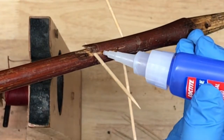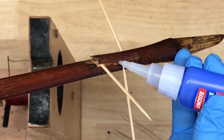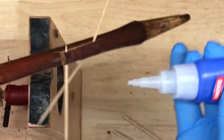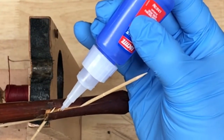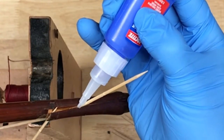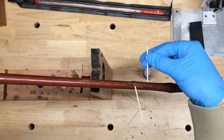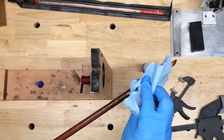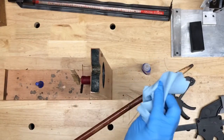Gravity will do the rest for you — if you can get it into the crack, gravity will feed the super glue in. I just work my way all the way around the crack; any spot that I can see interior wood beneath the crack I'll put super glue on. I'll try to get the toothpicks out as fast as possible because this is quick-setting super glue. I wipe off the excess — notice I'm wearing gloves here because it will stick to your fingers pretty quick.